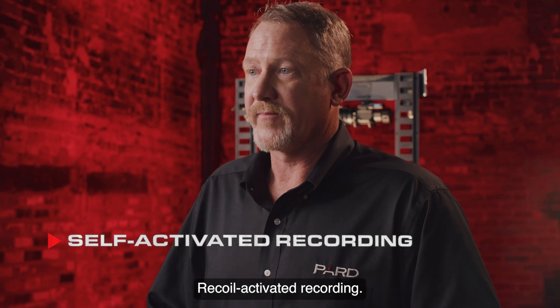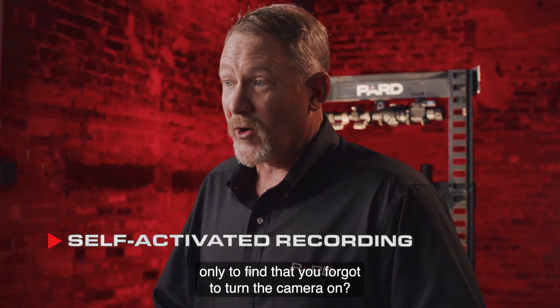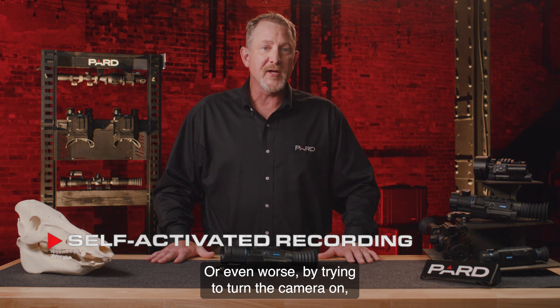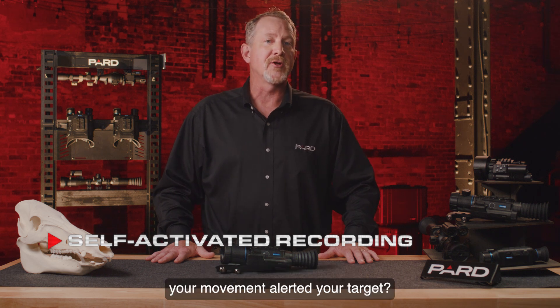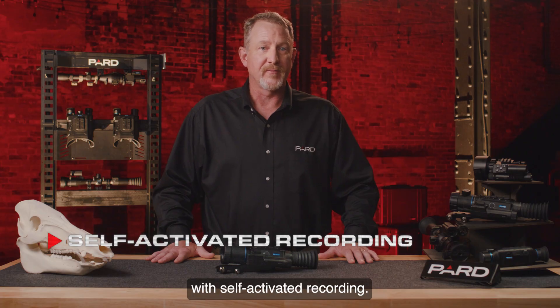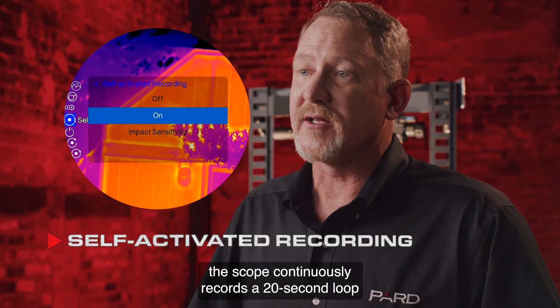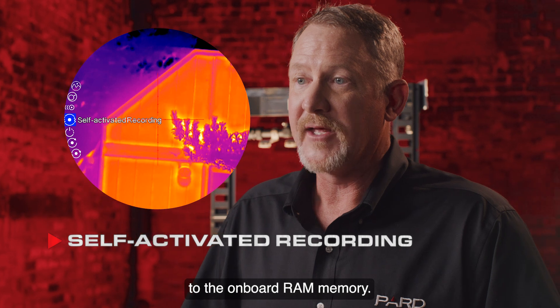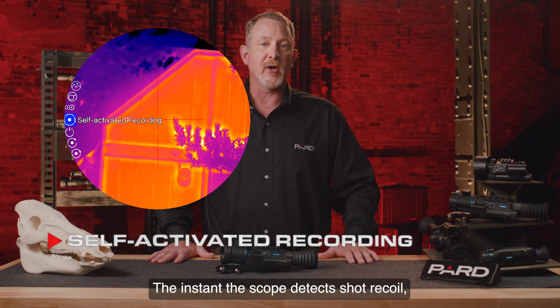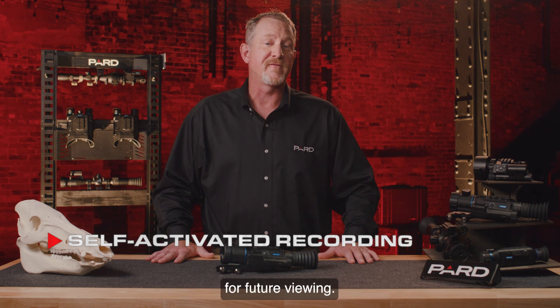Recoil activated recording: have you ever tried to video hunt only to find that you forgot to turn the camera on? Or even worse, by trying to turn the camera on, your movement alerted your target. Pard has solved these issues with self-activated recording. With this feature enabled, the scope continuously records a 20-second loop to the onboard RAM memory. The instant the scope detects shot recoil, that 20-second loop is dumped onto the removable SD card for future viewing.